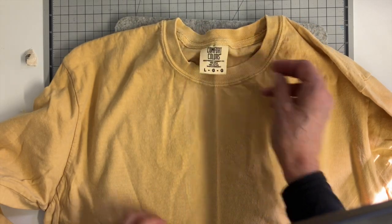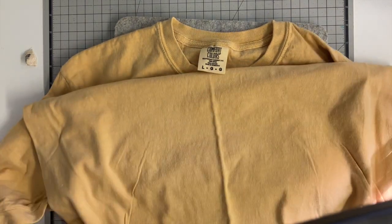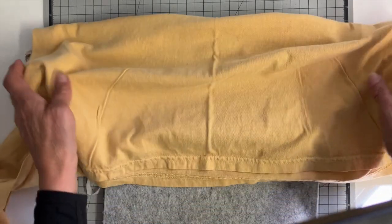Hi everyone, it's Julia. I'm working on a long sleeve t-shirt today. This is a Color Comfort t-shirt and I'll link it down below for you. You can find them on Amazon.